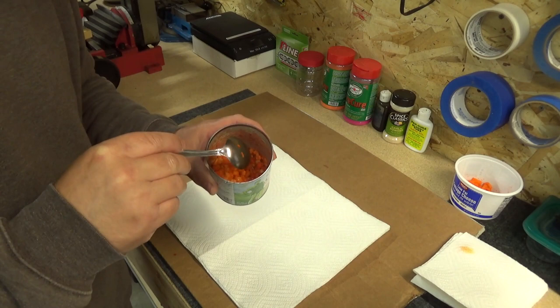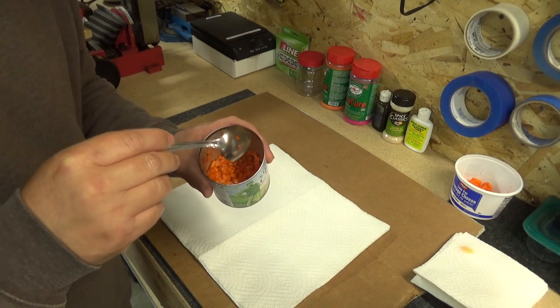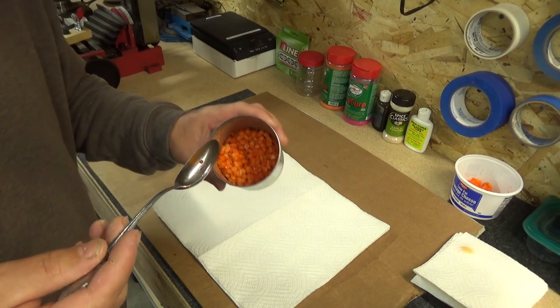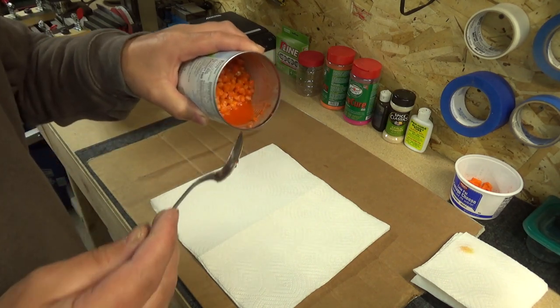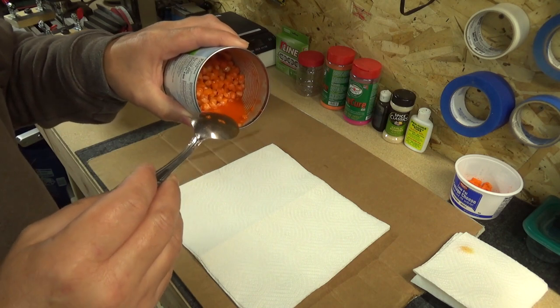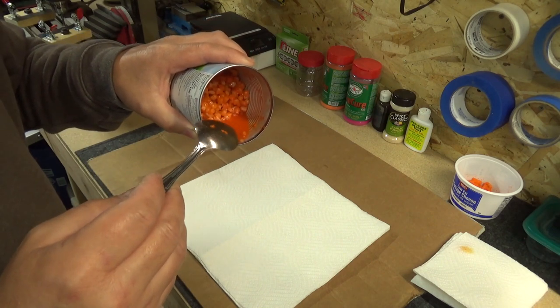So we've put in our cure, stirred it, let it sit for 20 minutes, stirred it again, let it sit for 20 minutes, and now we're ready for the next step. You can see, even though we drained this corn, the cure has pulled out quite a bit of liquid.